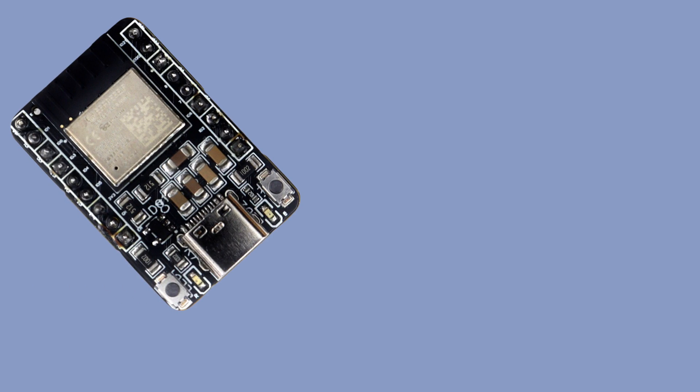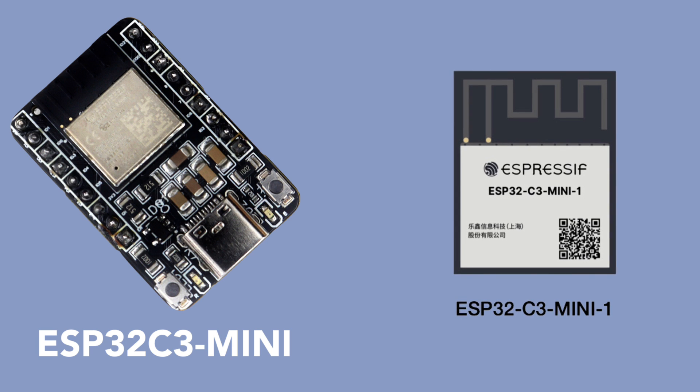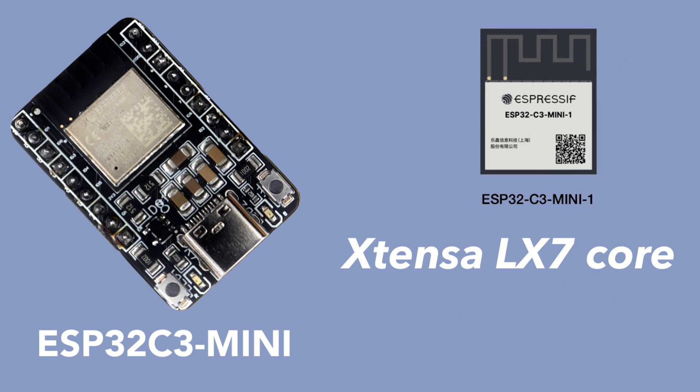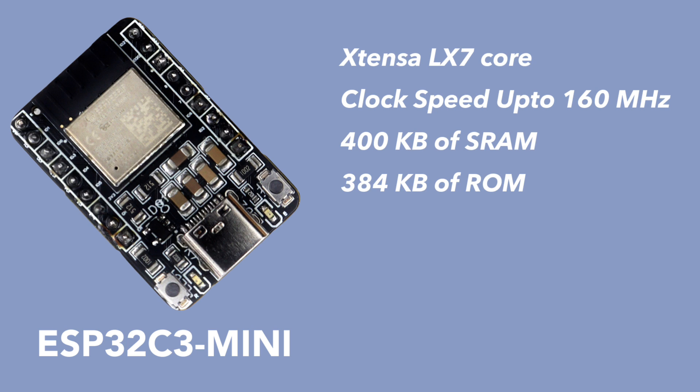The heart of this ESP32C3 mini is the ESP32C3 microcontroller, which is based on the Xtensa LX7 core with a clock speed of up to 160 MHz. This powerful processor is capable of handling complex tasks and applications. It also features 400 KB of static RAM and 384 KB of ROM, providing ample space for code and data storage.